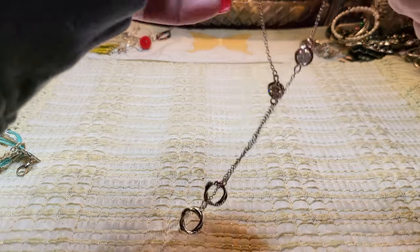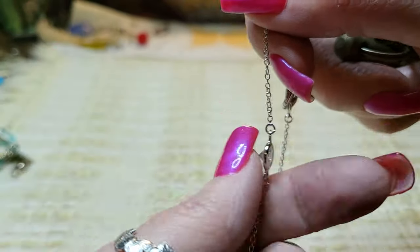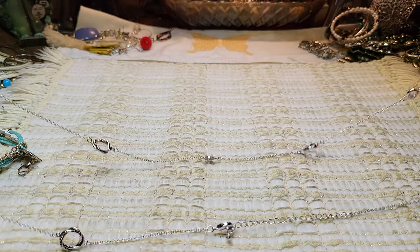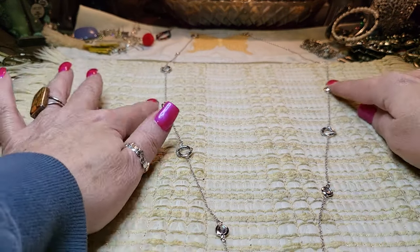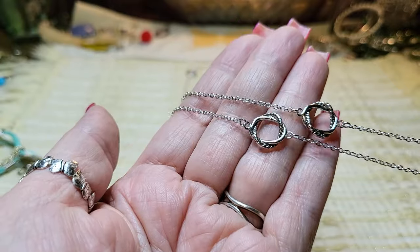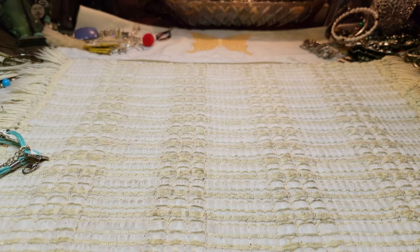I wanted to show you this necklace — it's gorgeous! It's got little stations with rhinestones — they are so sparkly. Even the back has Rivoli style stones. It looks brand new, in excellent condition. I love these rhinestones. The chain is in great shape — very, very nice. These lights just don't do these rhinestones justice. It feels expensive — I might look it up.